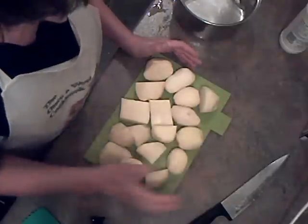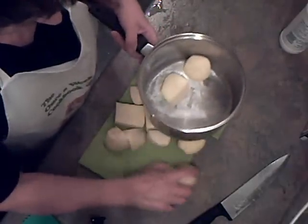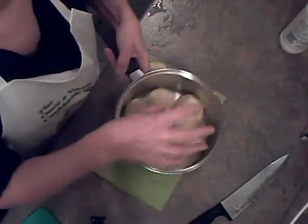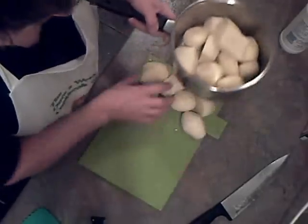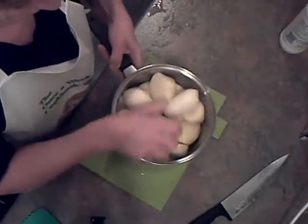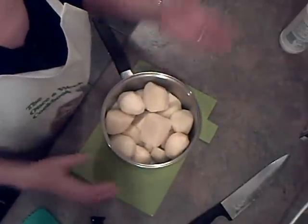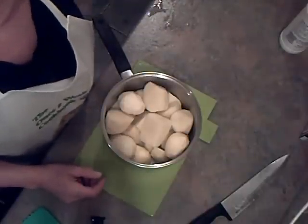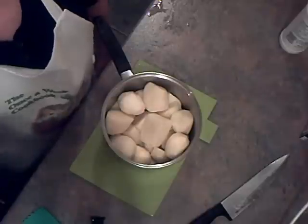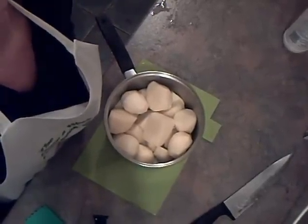I've cut these potatoes into even sized pieces, popping them in the pan and I'm going to boil them for about 6 minutes, then I'm going to drain them off and put them in some vegetable oil in the oven. The best roast potatoes are made with goose fat but I don't have any at the moment, so vegetable oil is just as good. I'm heating the oil up in the oven and then we'll pop the potatoes in to roast, ready for when the chicken's ready.